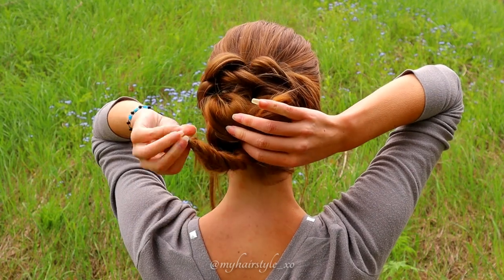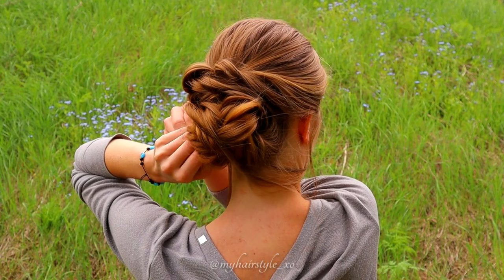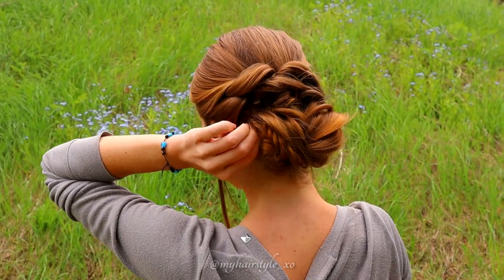Next, take the end of the fishtail braid and create a similar shape beside the bigger one. Secure this also with bobby pins.